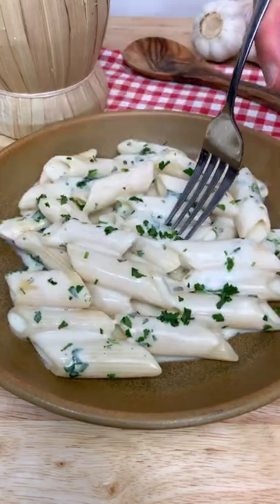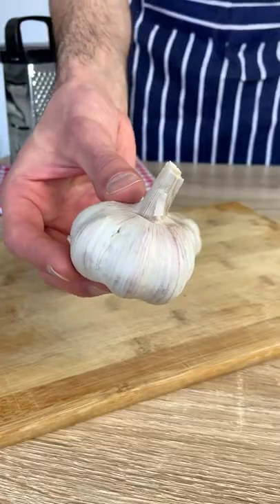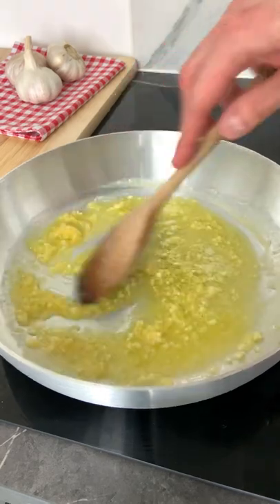Let's make my creamy garlic pasta because it's super sexy. First of all, grate your garlic like there is no tomorrow. Then sizzle it with olive oil and butter for a couple of minutes.